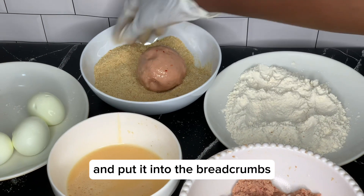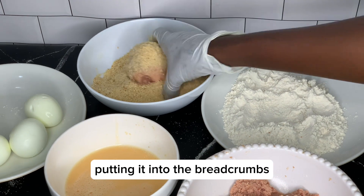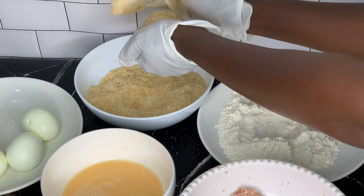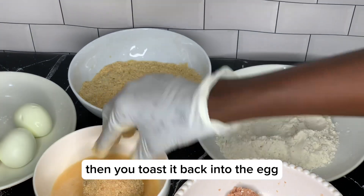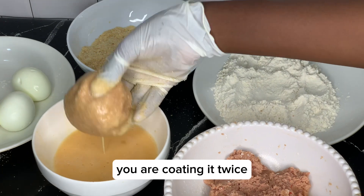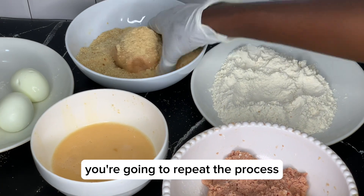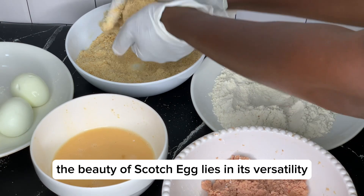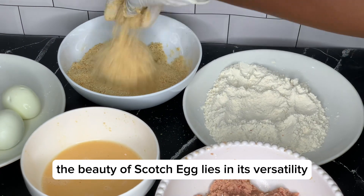When you're done wrapping, you toss it into the raw egg and put it into the breadcrumbs. Putting it into the breadcrumbs gives it that kind of rough consistency. Then you toss it back into the egg and back to the breadcrumbs — you're coating it twice. Repeat the process for all the scotch eggs.